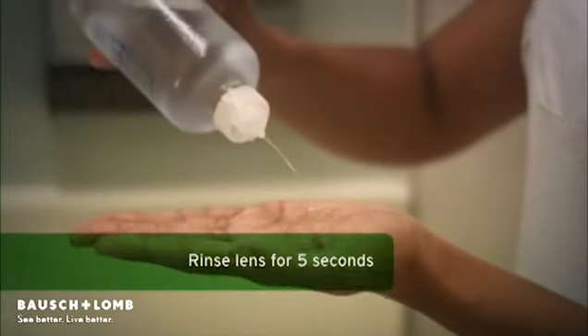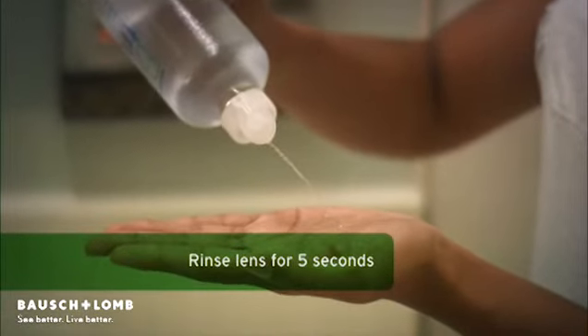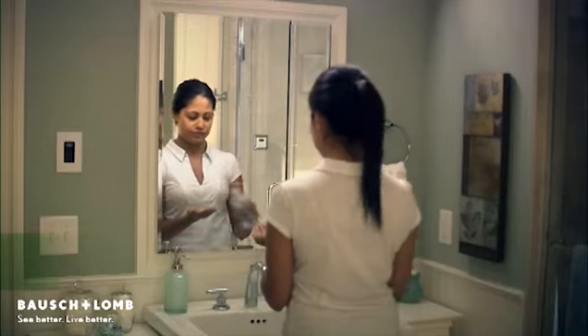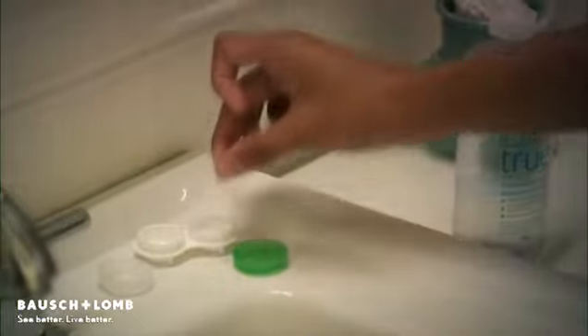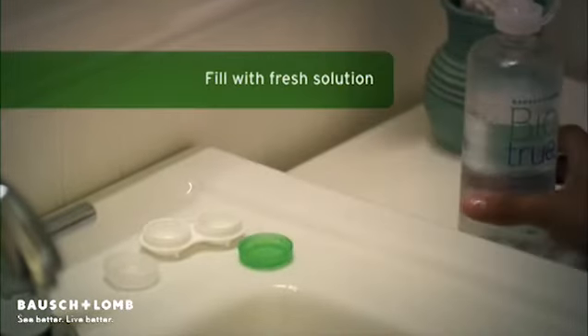Thoroughly rinse each side of the lens for 5 seconds with the solution. Place your clean contact lens in the lens case and fill the lens case with fresh Biotrue Multipurpose Solution and soak for at least 4 hours.